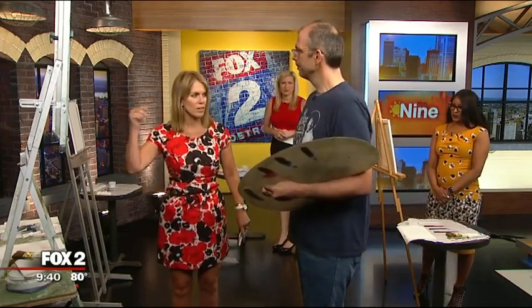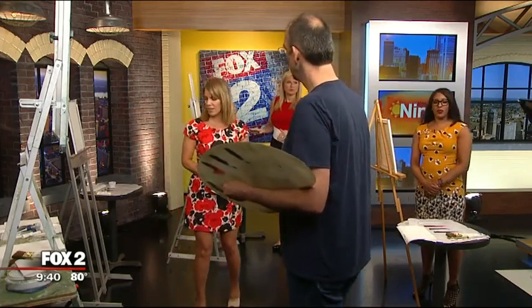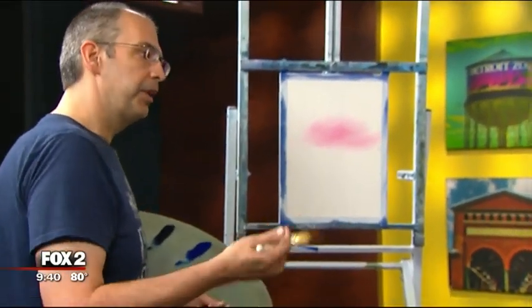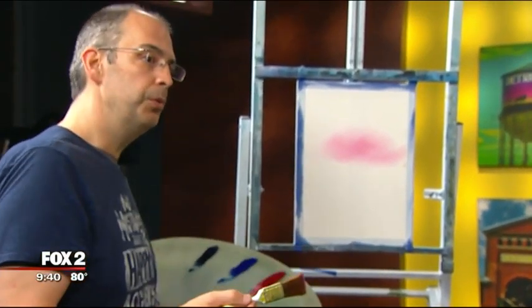So Ted, what are we creating here today? We're just going to create a little bit of a sunset-style painting. I figured with the holiday right around the corner, we'll try some red, some white, and some blue. Sounds good.